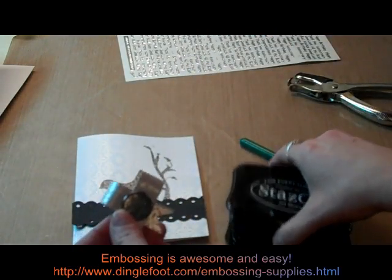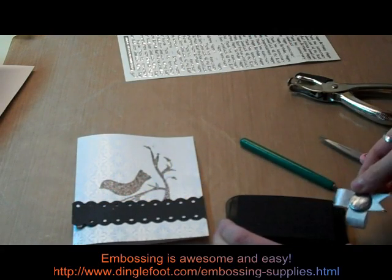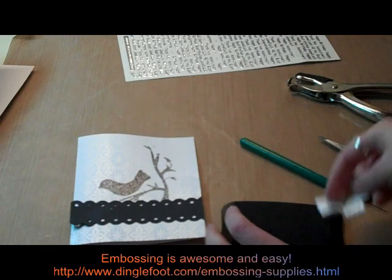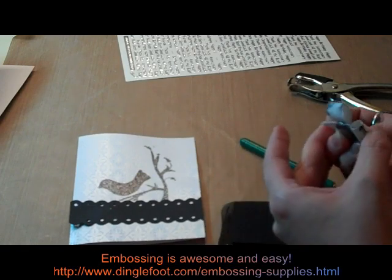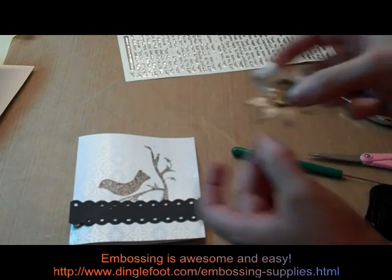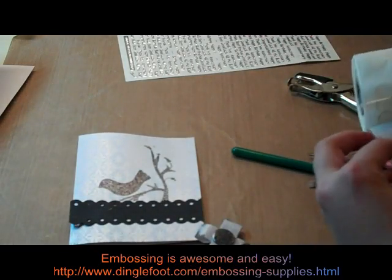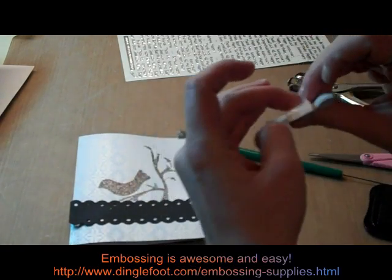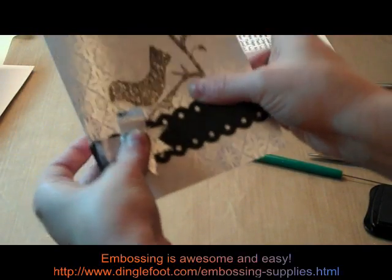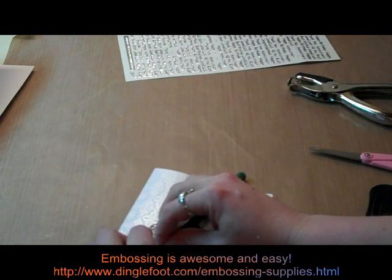And then I'm going to take my solvent ink and just kind of dip the edges in it just to give it a little color. You could do this beforehand too — it might make it easier. I'll do the little ends of the ribbons, give it a little black around the edges. I'm going to take a Zot and attach that to the front of my card right here. And then I'll take this little tool and just kind of curl the bottoms of the ribbon up a little bit.